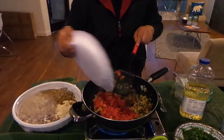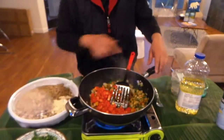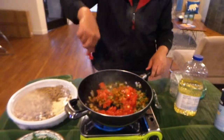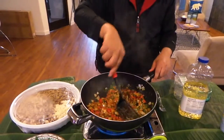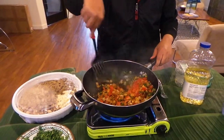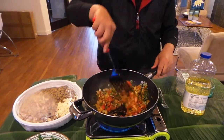We are going to put in some of our tomato, which was brought in by one of our students. That jalapeño — I could smell it.